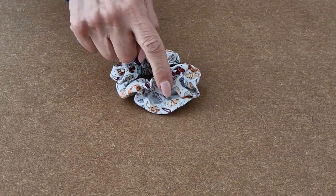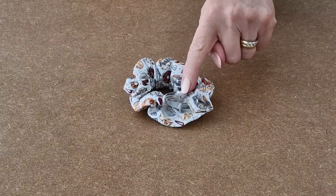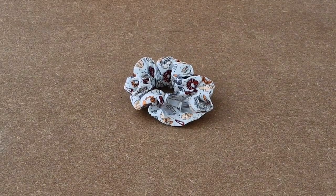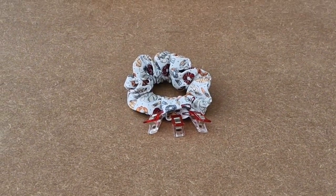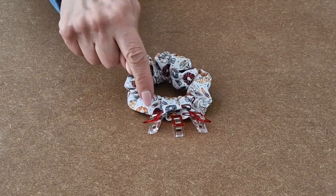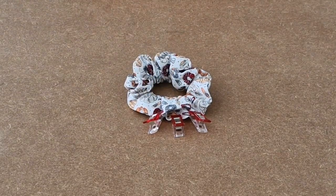I've sewn my elastic together. I've made sure that my raw edges are folded in. Now I'm going to add some clips. I've added a few clips to close up the gap, and now I'm going to take it over to the sewing machine and use a scant quarter of an inch seam allowance to close it. You could, if you wish, sew it by hand — it's completely up to you.